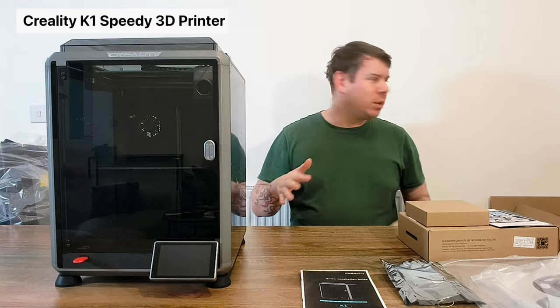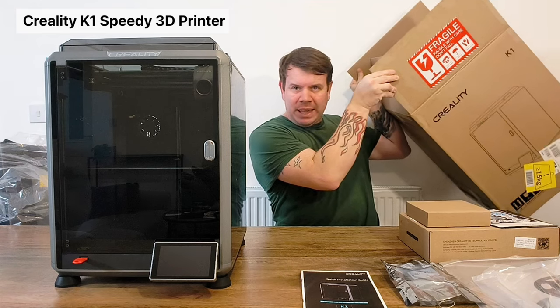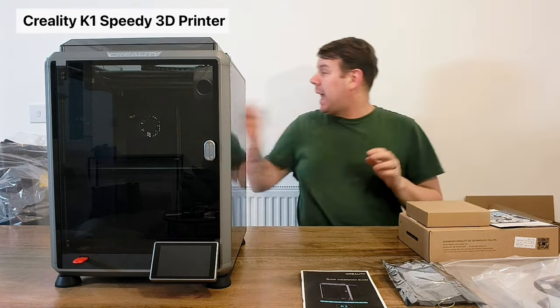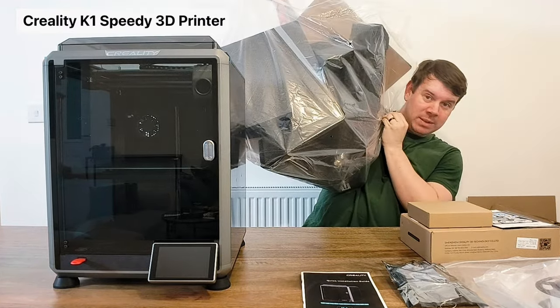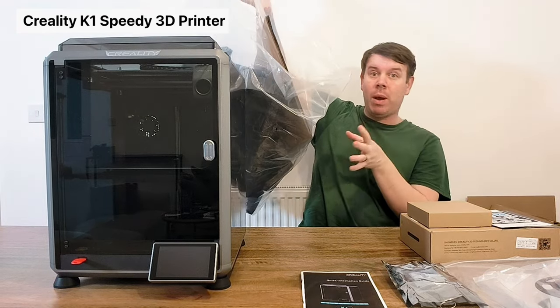I was going to do an unboxing video where I took it out of the box, but it came in a box from Creality really really fast. It had all of this packaging protecting it and it was very very well protected.